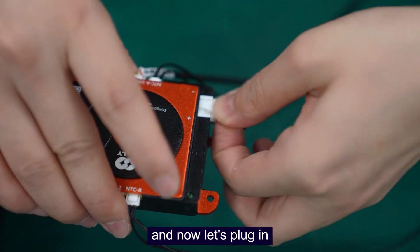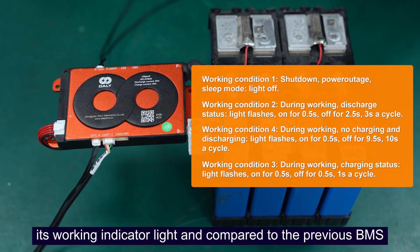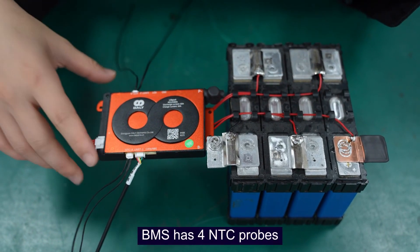Now let's plug in. Here you can see the working indicator lamp. Compared to the previous BIMAS, from this lamp you can judge whether the BIMAS is working or not.